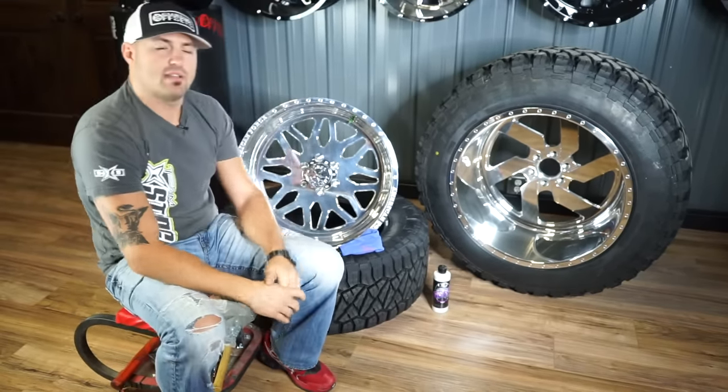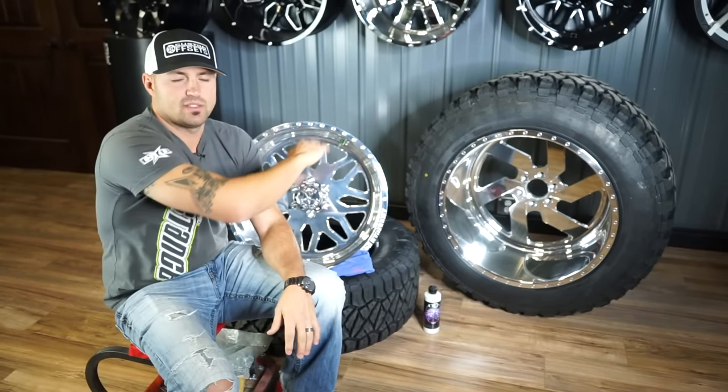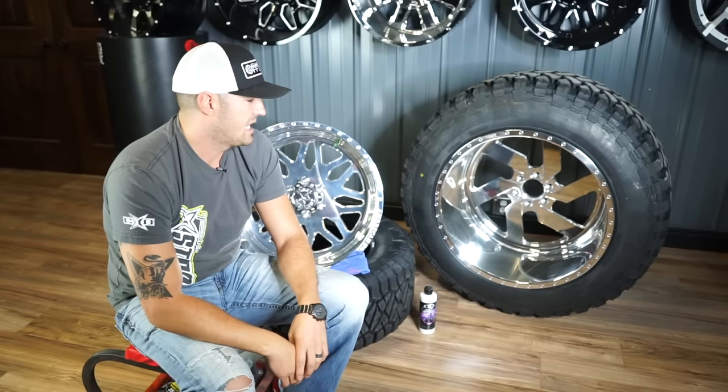That is 'Shit I Never Knew' with Custom Offsets. Appreciate you guys subscribing. This is going to happen no matter who you go with. If you buy with us, awesome. If you don't, awesome. I'll still see you over at the truck shows and at the Walmart meets. Peace.